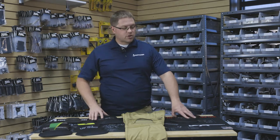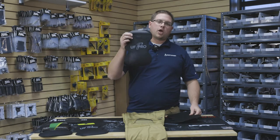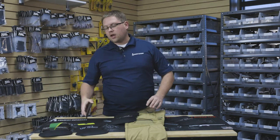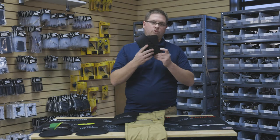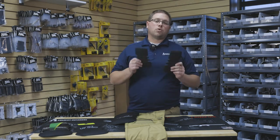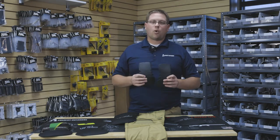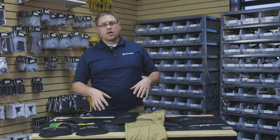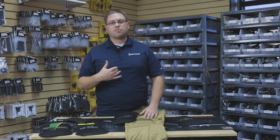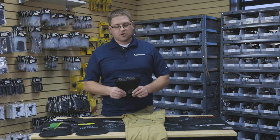UF Pro offers three knee pads: a high impact knee pad, a cushioned knee pad, and a hard rubber knee pad. We get a lot of questions because we do a lot of work with SWAT teams, police officers, and competition shooters about which knee pad setup is correct for them. I'll give you some of my thoughts and opinions.